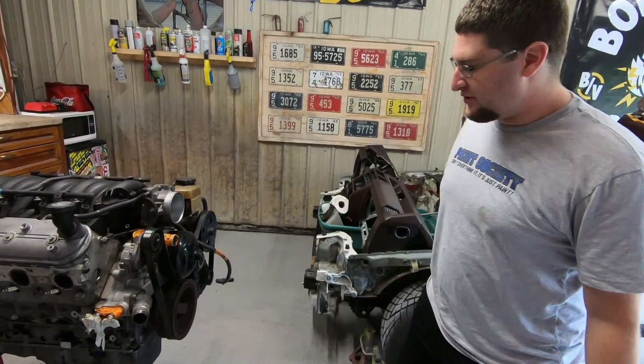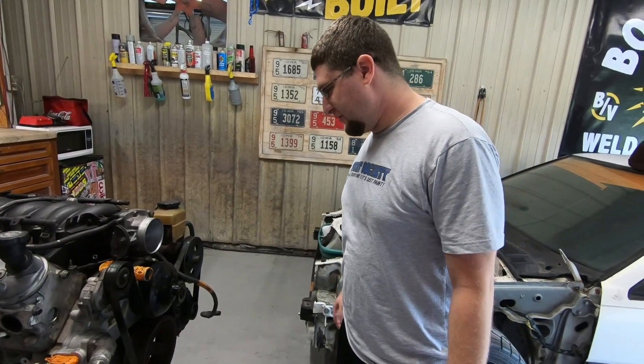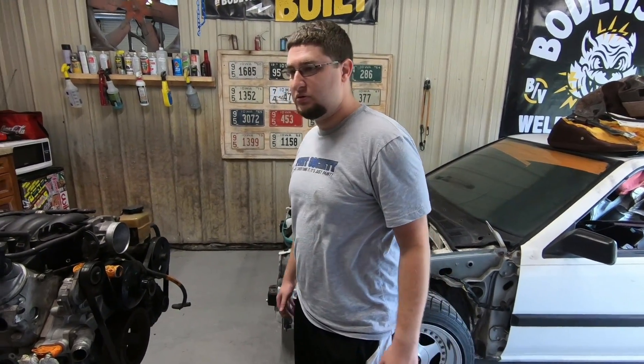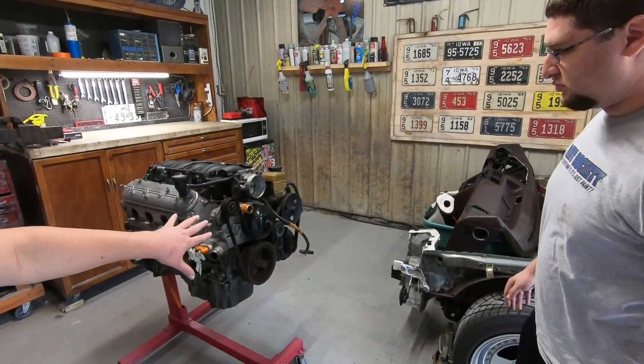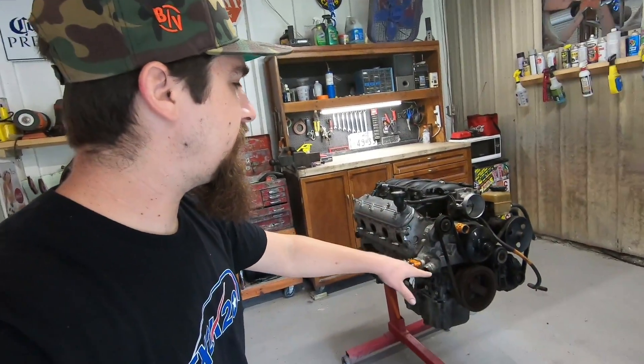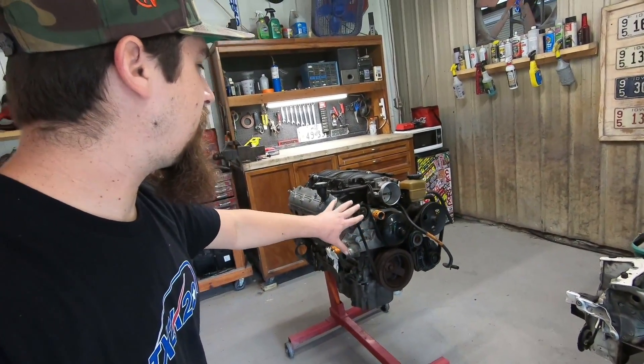A mild cam, just to wake it up like a lot of people do — we're not going anything crazy. So I think what we're going to start with is taking down the accessory drive. We'll get the belt off, power steering pump off, alternator off. We'll focus on the front half first, and then we'll start working from the top down.